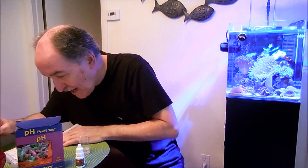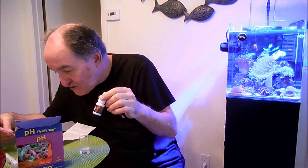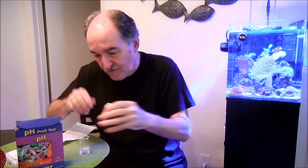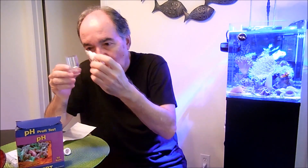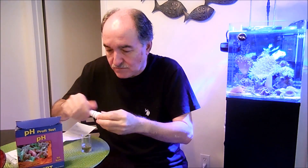The second step says: add 6 drops of the pH reagent and swirl gently for 10 seconds. One, two, three, four, five, six. Let's close this and swirl it for 10 seconds.